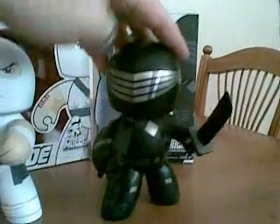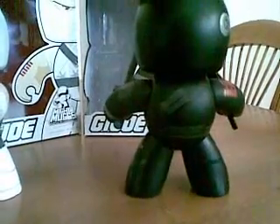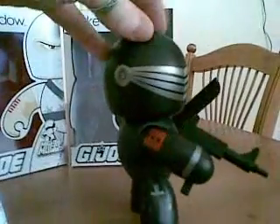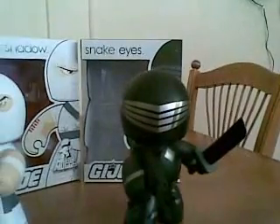And then we have Snake Eyes. He comes with an Uzi as well as his blade, and also has an intricate design on his costume. You can see he's got a shoulder belt and he can carry some grenades as well — just painted on. Spinning him around, he has a blade painted on the side of his leg, a pouch on the back, and then his menacing eyes, or mask, that he wears.